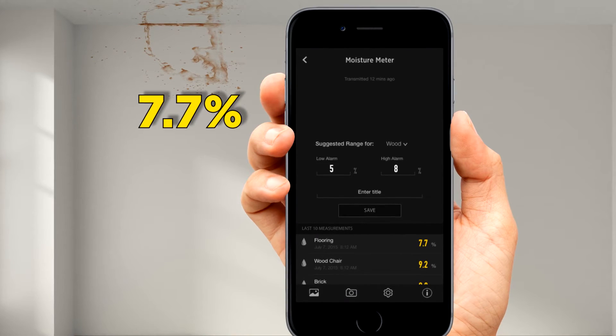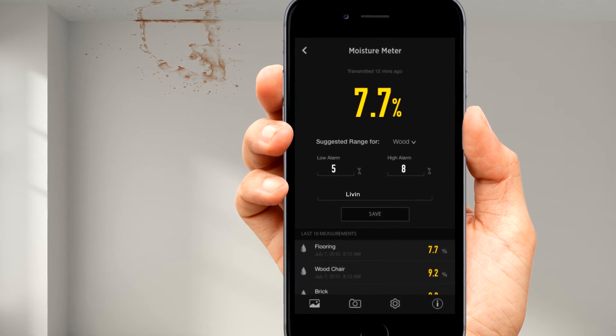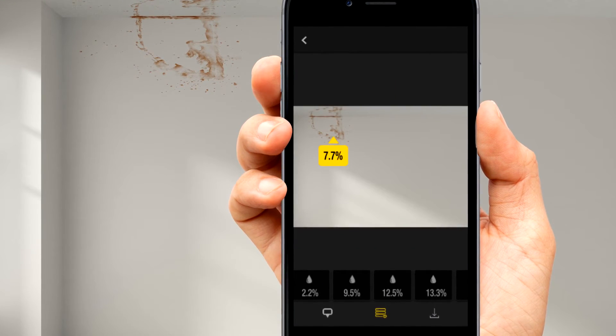It's easy with the ToolSmart app. Moisture measurements go straight to your mobile device — date and time stamped. Save them for your records. Even drop your measurements onto a photo to track patterns of moisture.